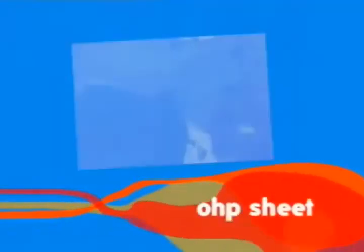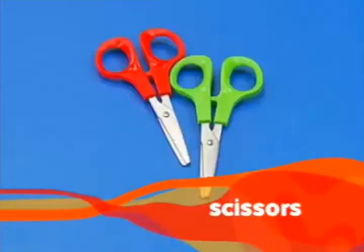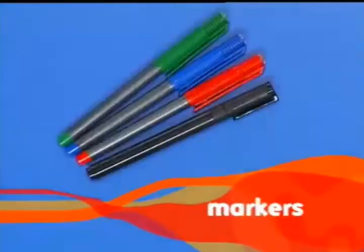To make this we will require an OHP or a plastic sheet, some colorful chart papers, flexible wire, round tip safety scissors, glue, thumb pin, straws, tape, colors and markers.